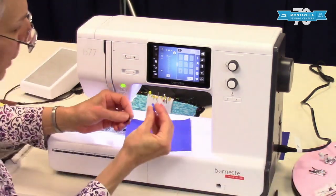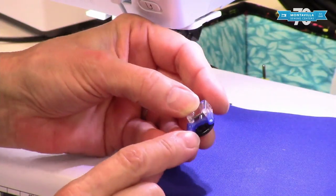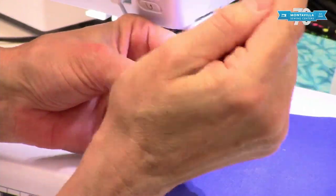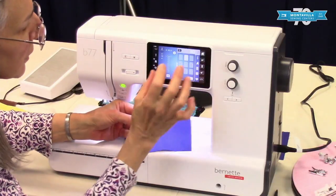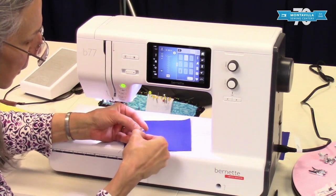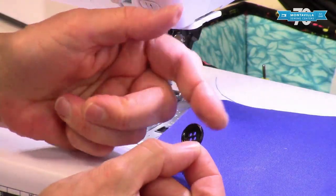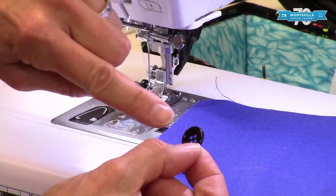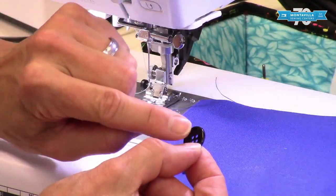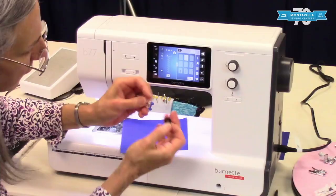This one is the button sewing foot. If you were going to sew on a button, you would put your button underneath the foot, select the button sewing program or your zigzag, and just make sure your stitch length is as short as it goes. You can widen or narrow the distance of the zigzag with the knob to make it go cleanly on the other side. It's got these grippy toes that hang onto the button.